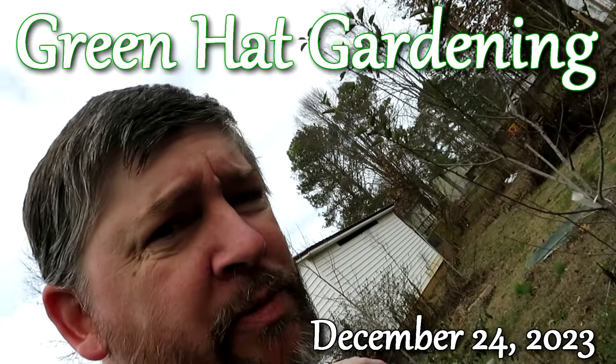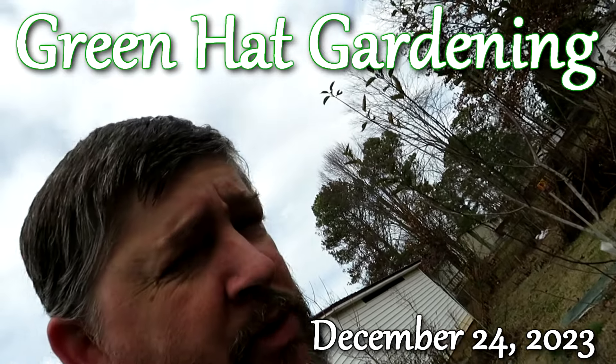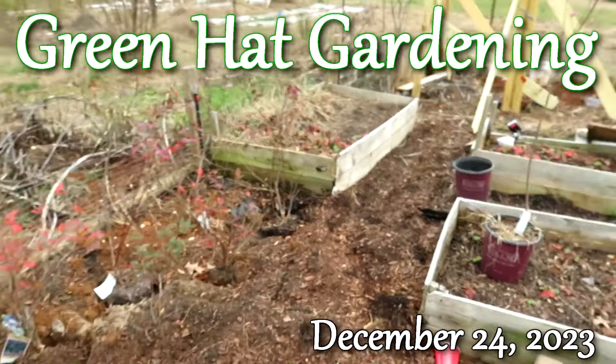Hey folks, welcome to Green Hat Gardening. A little midwinter update — a lot of changes going on here in the garden, a lot of rearranging and building some new stuff. Decided to move the strawberries.